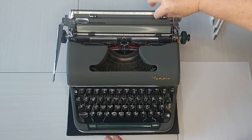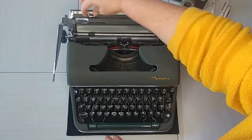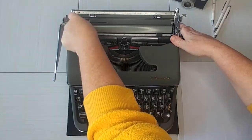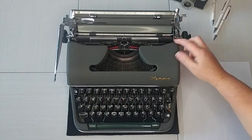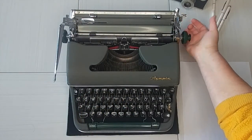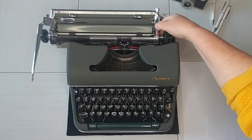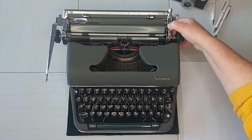Here we have the margins and you just squeeze and press — those move so nice. Your paper guide is going to be right here. Now the carriage release — we're used to the carriage release being right here, but it's actually on top and you just press down while you're holding the carriage and that just slides. It's so smooth.